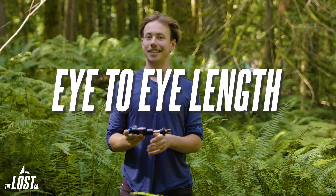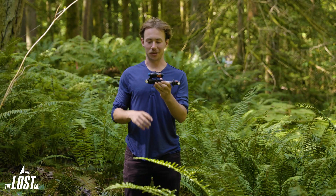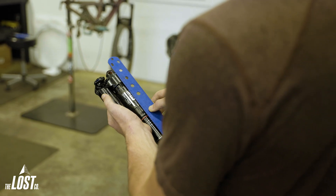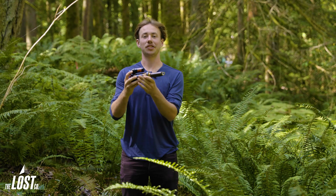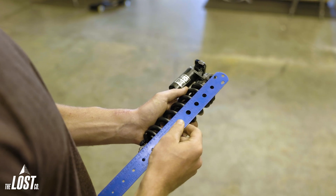The first measurement we're going to look at is the eye to eye length. On a standard shock like this one, you'll just measure from the center of your eyelet to the center of your other eyelet — that's your eye to eye length. And on a trunnion shock like this one, you'll measure from the center of your normal eyelet to the center of your trunnion mount, and that's going to be your eye to eye length on a trunnion shock.